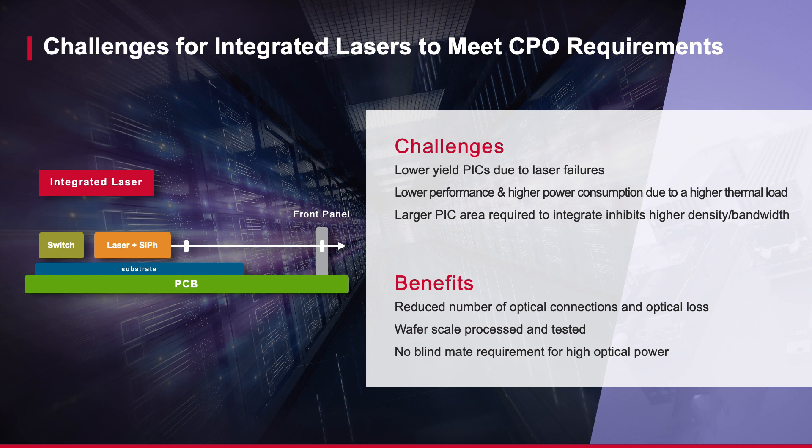Additional lasers and redundant lanes are also required, as a system with integrated laser sources is not field serviceable. Furthermore, with integrated lasers it becomes difficult to scale and address higher bandwidth requirements in CPO architectures.